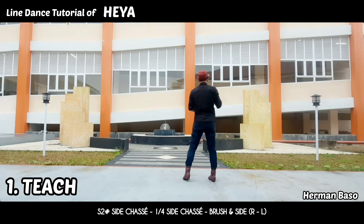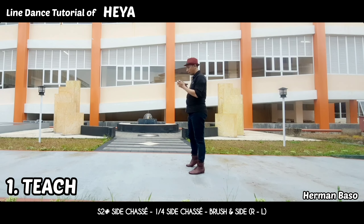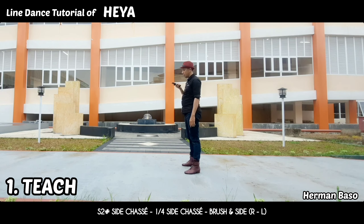Section two: side sashay to right, and then quarter turn to left, side sashay to left, brush, side, brush, side.